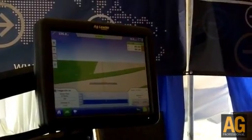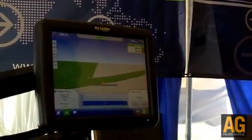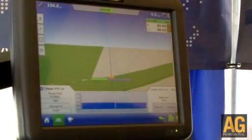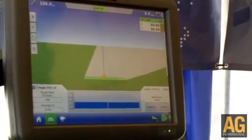This screen is the AgLeader Integra touchscreen display. It came out November of 2009 and has been out for this full application year. On this particular scenario, we are running a liquid application using our Optrix crop sensors.